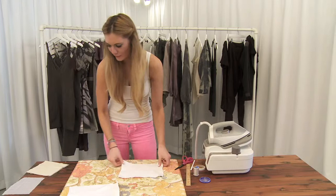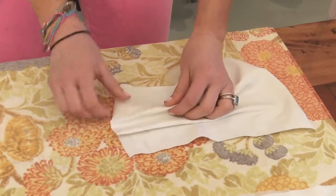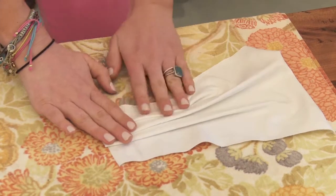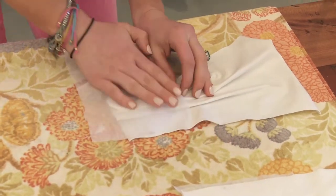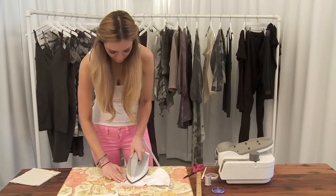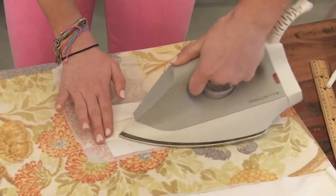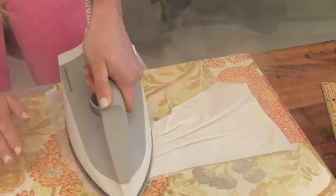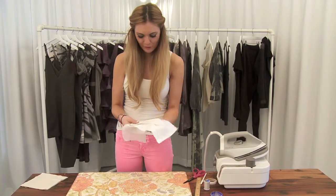Another take on that is to do something a little more fun. If you wanted to kind of bunch the fabric and create some pleats on one side — where you want the pleats to hold, you just add that layer of fusible interfacing. Give it a good press to make sure it really holds it. And you could really create some fun things.